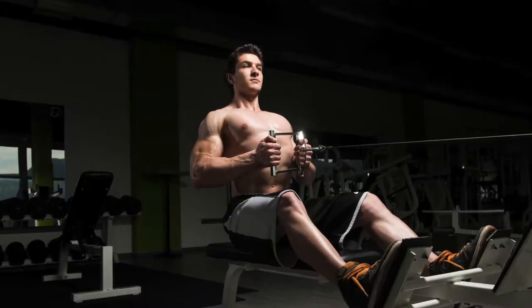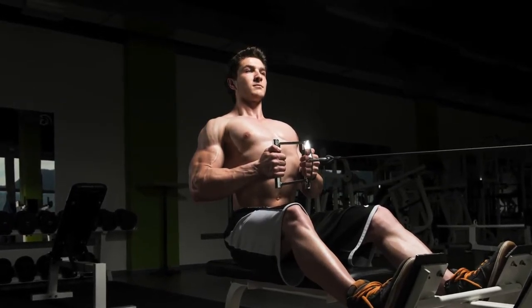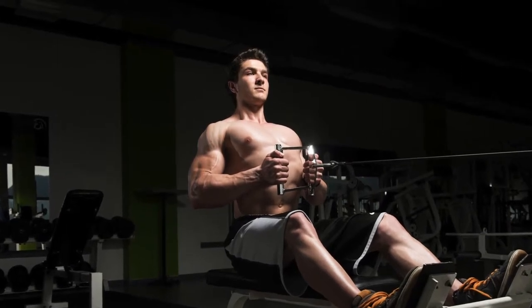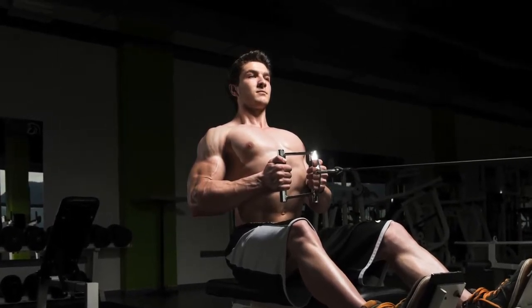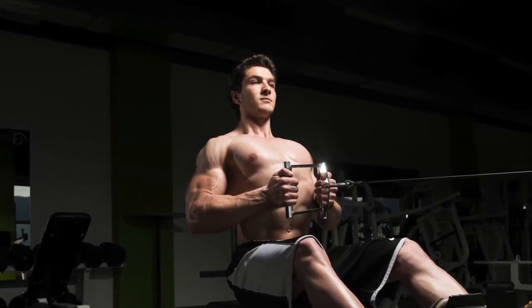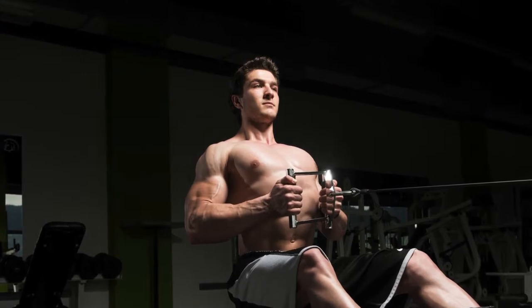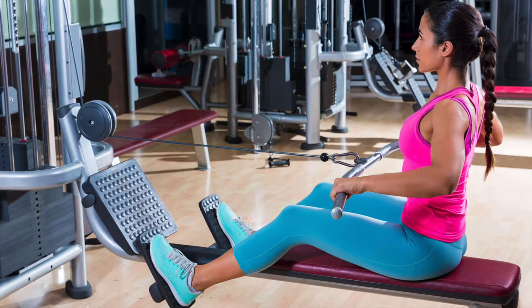Here's another picture showing an example of good form — he's got his back completely straight, his legs are slightly bent so that he's not forcing them to be hyperextended, and he's pulling all the way back squeezing his back together and squeezing that center.